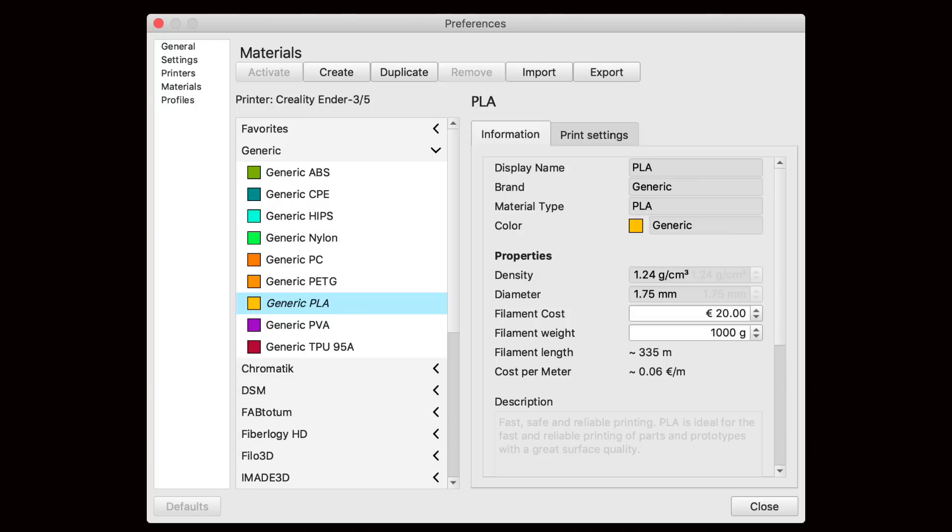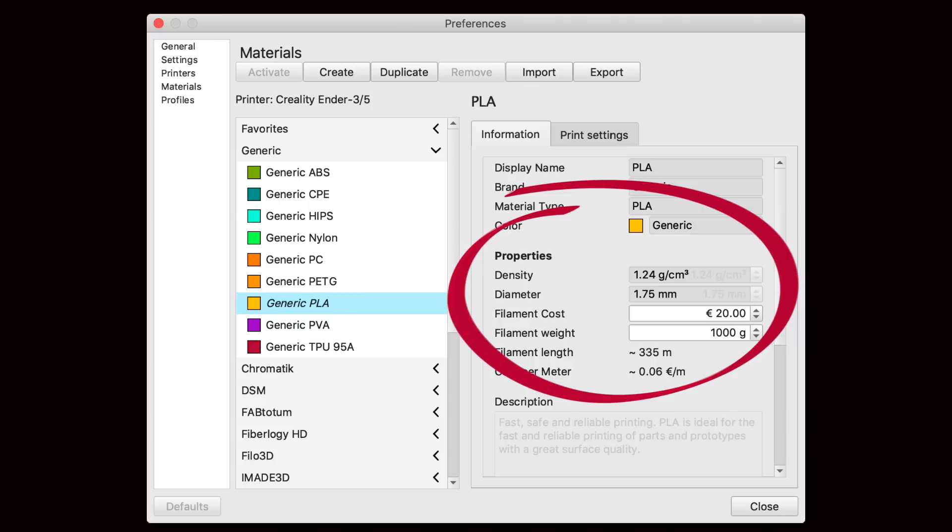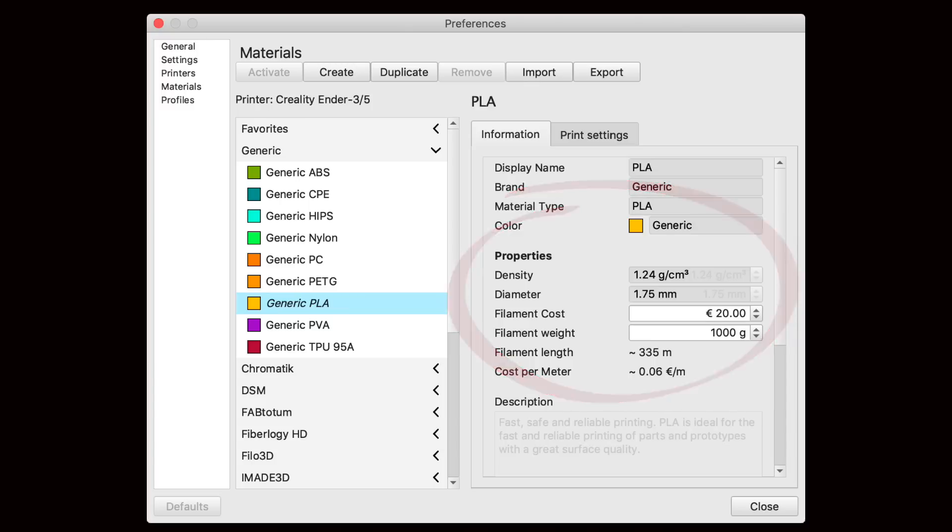We have the exact same type of setting in Cura. Here on the preference page you'll see density, diameter, and you can even put in price so that Cura will tell you how much the object is going to cost to print. Both Prusa slicer and Cura have many filaments already loaded. In general you'll find that the same type of filament — PLA, PETG, nylon — is similar across manufacturers; not identical, but similar. So if you want to be precise and find the exact density of your filament, you go to the manufacturer's web page.